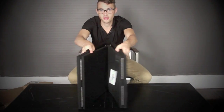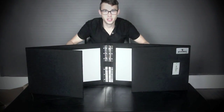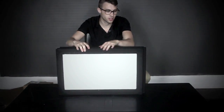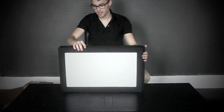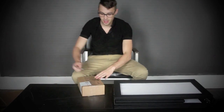It folds up nice like this. I'll show you on this angle. And these are like a stretchy material on the front, similar to what you would use for photography scrim.